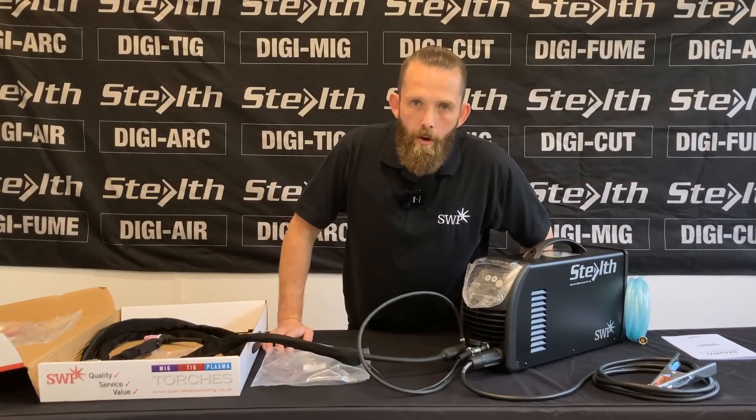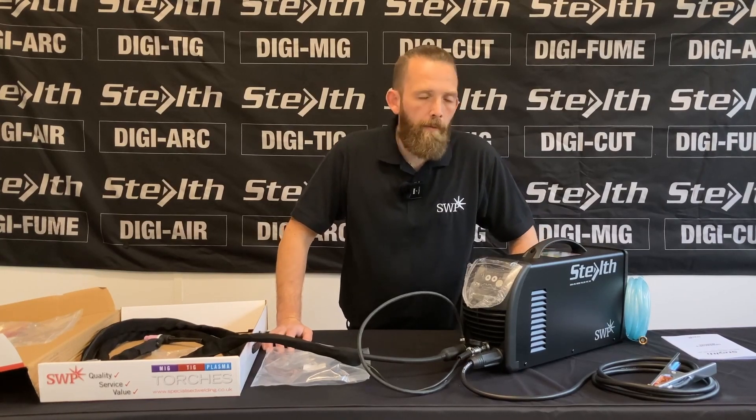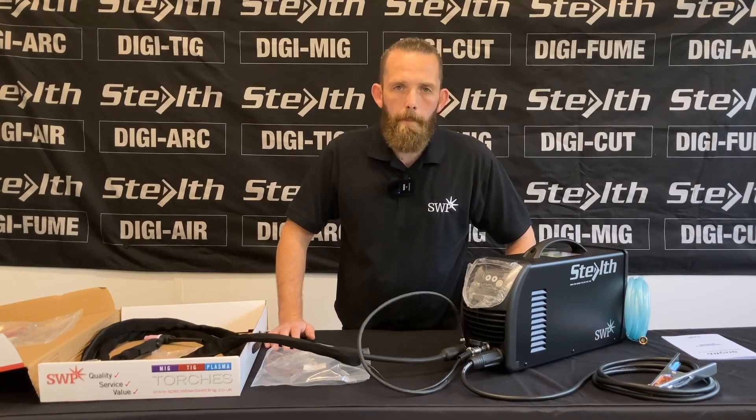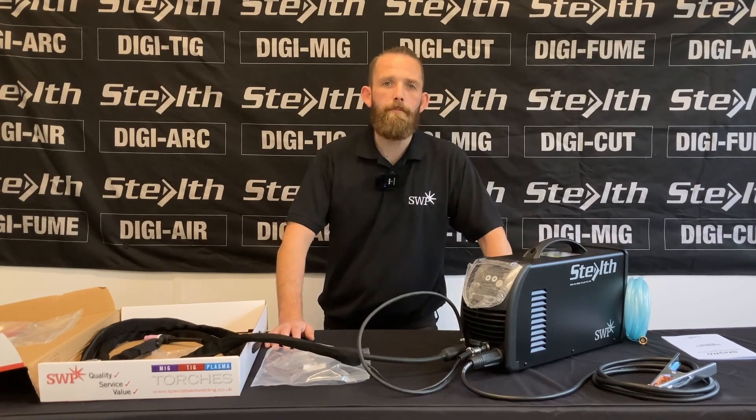For more information or to arrange a demonstration of the machine, please contact our sales team at SWP and they can put you in touch with the local distributor and get you on your way. Thank you.